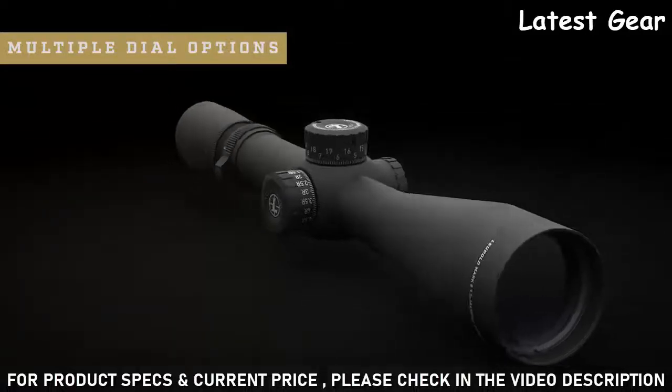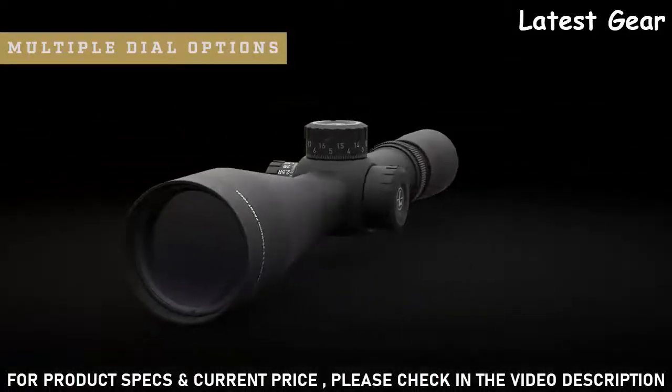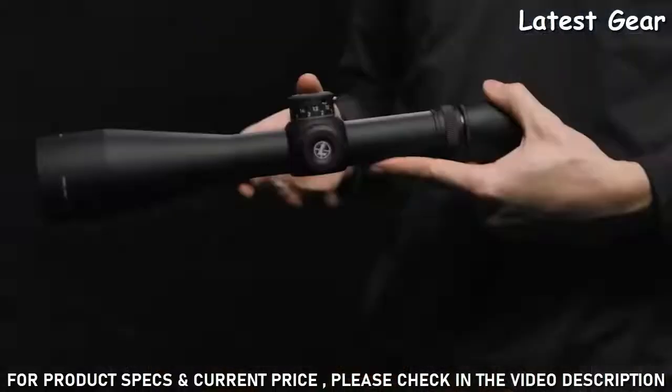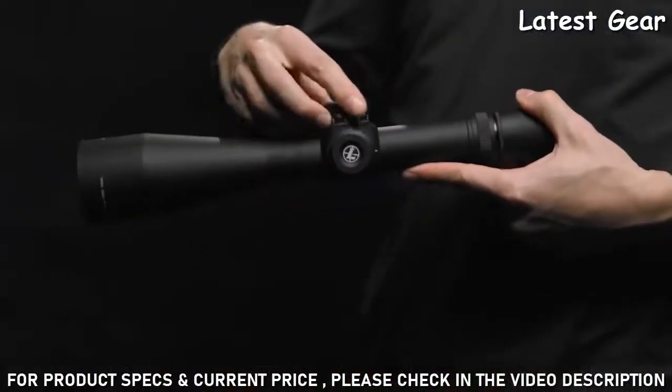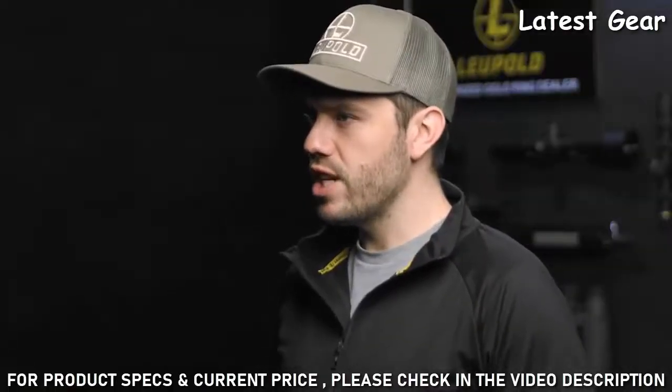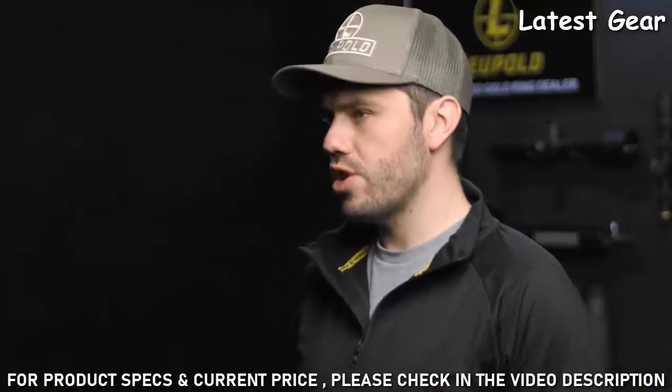The M5B2 option has the same functionality but is a two-revolution dial for increased elevation travel. The M5C2 is our low-profile two-turn dial that uses our zero-lock technology to prevent inadvertent adjustment. This dial provides one-tenth mils per click and twenty mils of travel overall. It also has visual and tactile revolution indicators so you'll always know what revolution you're on.